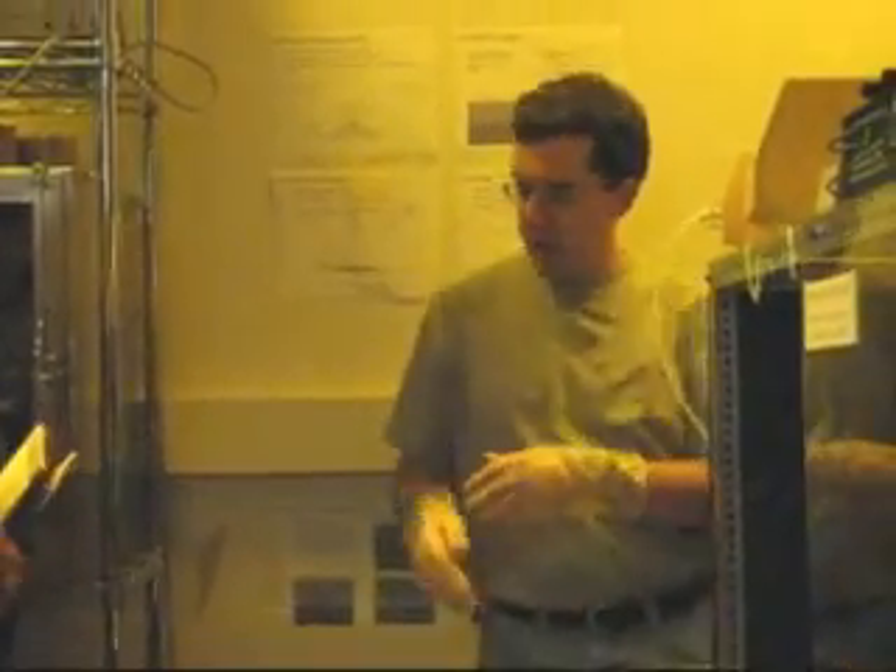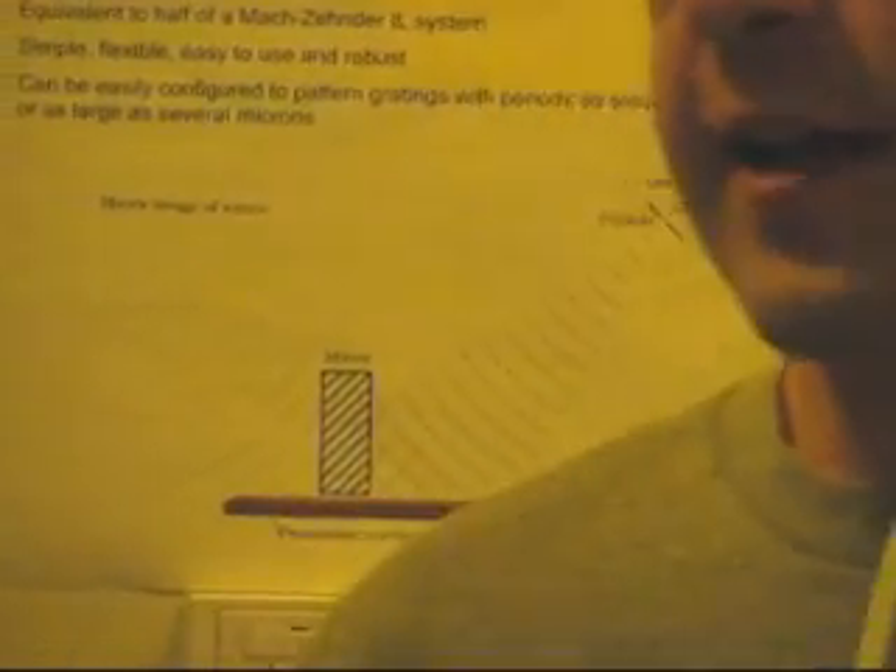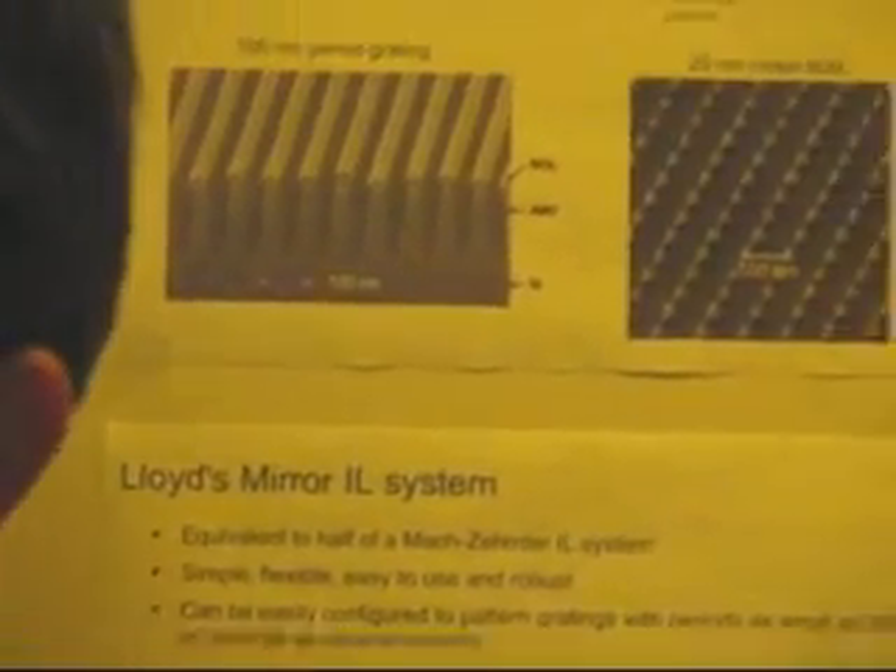There are a couple of pictures over here that illustrate the basics of interference lithography. The basic idea is that you take two mutually coherent beams of light and allow them to cross, and where they cross it forms a standing wave pattern, which you can record in a photosensitive media. We use photo resists on different sorts of substrates, usually silicon, to record it.